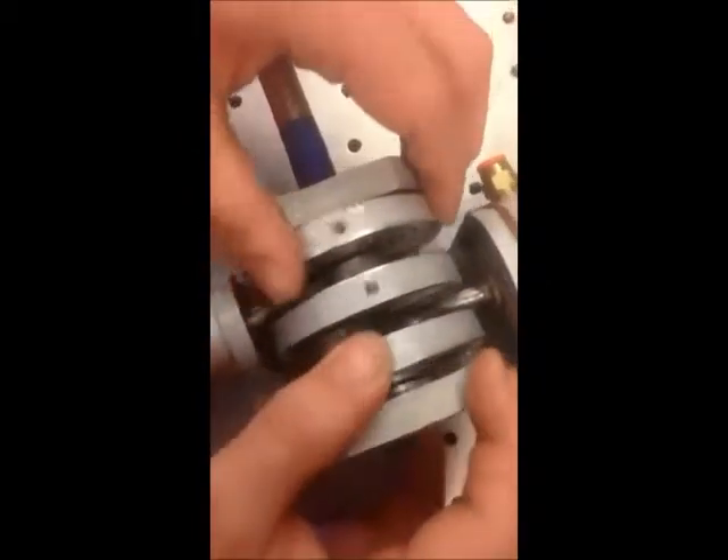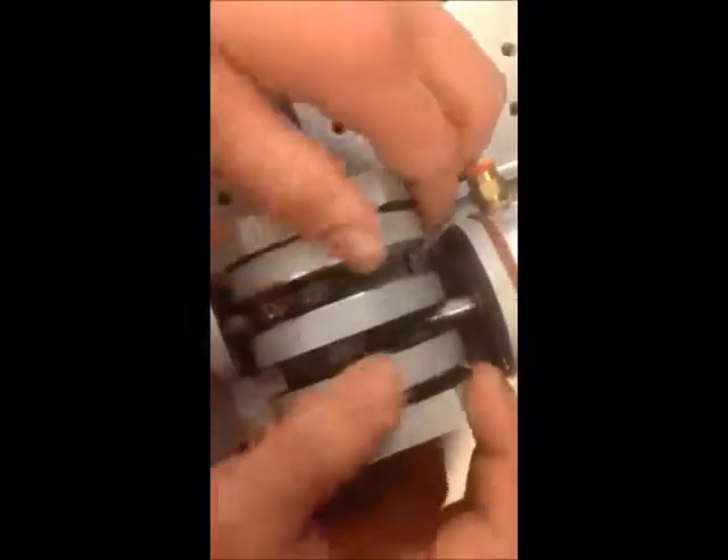So if you take a look, while we spin in a circle, it makes the shaft move in and out. It's pretty awesome, but it's even cooler when it's running. So let's go into the next room.